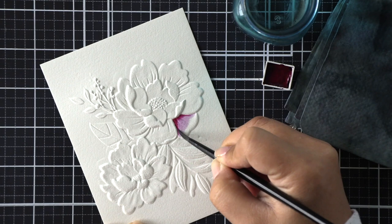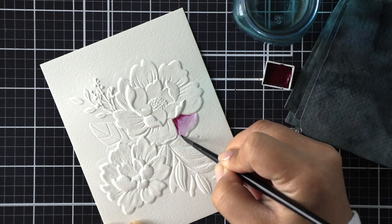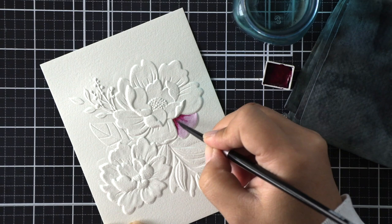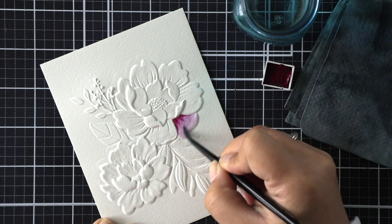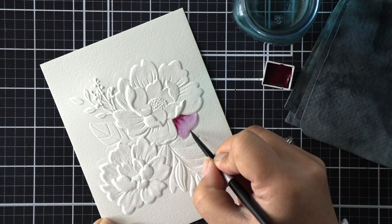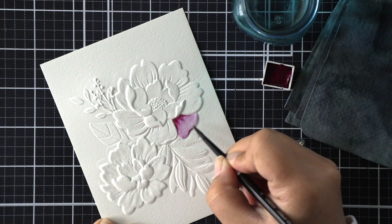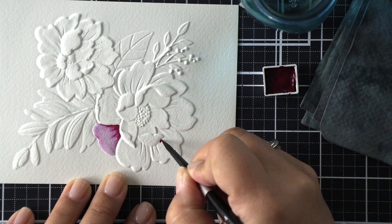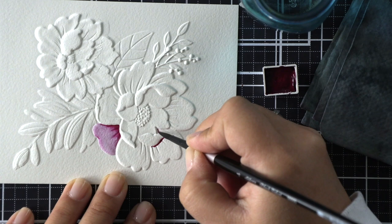I'm going to start off by saying that running watercolor paper through the embossing folder does change its texture and the way it absorbs water. I'm using Arches cold press watercolor today and I notice that the water doesn't absorb quite as quickly and wants to spread a little bit faster. What I do is with a damp brush — I do not wet the surface first — I grab some color and apply it directly to the nooks and crannies of each petal. Then I add some more water to dilute what's on the brush in order to spread out that pigment.